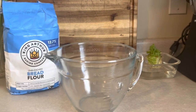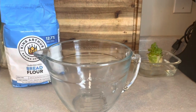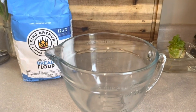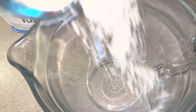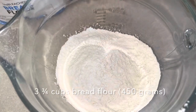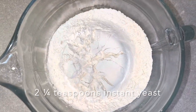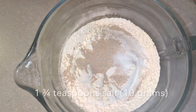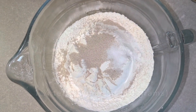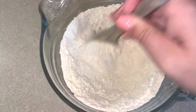Grab a big bowl and we will be using bread flour. Bread flour is going to give us a little bit more of a chew. And yes, if you're wondering, you can use all-purpose flour — it just will be a little bit softer. With that we will add 3¾ cups or 450 grams of flour. Next, we'll add 2¼ teaspoons of instant yeast. I'm also adding in 1¾ teaspoon of salt. Go ahead and grab a wooden spoon. We're going to give this a quick mix before we add in our water.